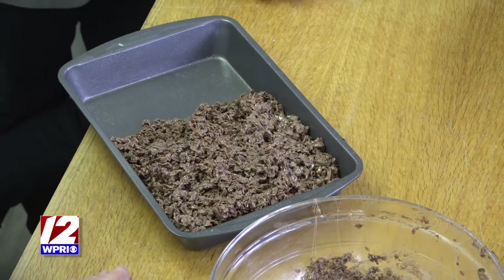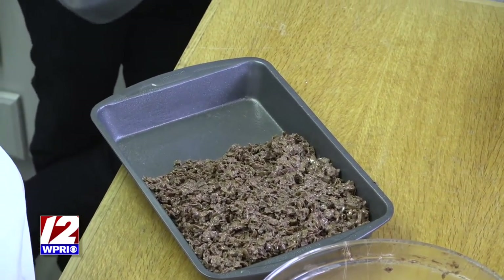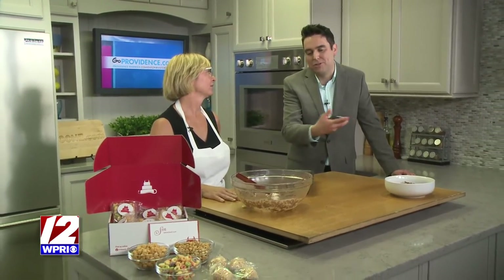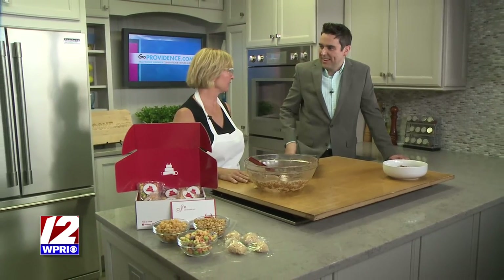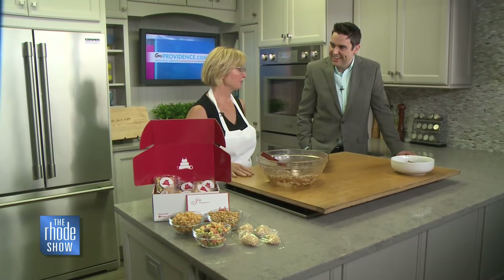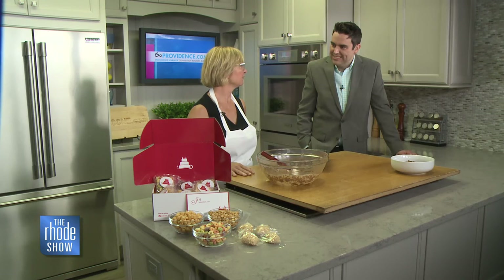SIN is located at 1413 Westminster Street in Providence, Rhode Island. We are online at info@eatwicked.com. Phone number 401-369-8427. And of course this is just one of the many things people can select from. We're doing a ton of weddings right now, a ton of birthday parties, custom cakes, semi-custom cakes, and we have cakes in our shop every single day. Give us a call, stop in.